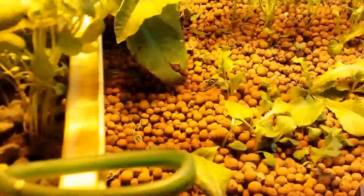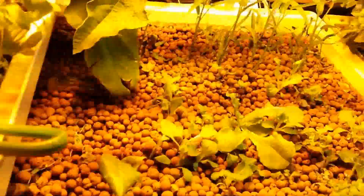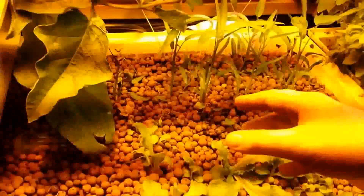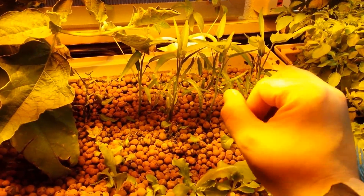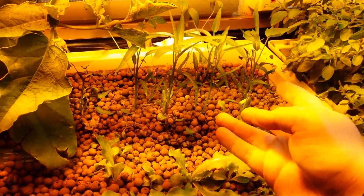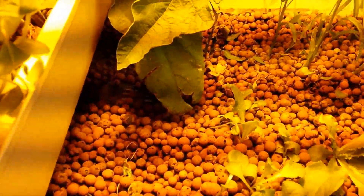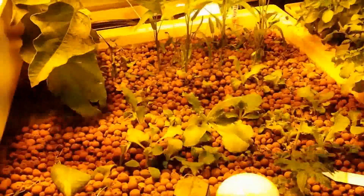We've got coriander and various plants that the students put in here. This is a butter crunch lettuce we've thrown in — we'll thin it out later. All this is a plant from Thailand called stinkweed; it grows in riverbeds and has hollow shoot roots allowing it to float on top. They love systems like this.